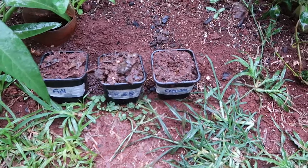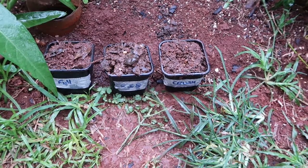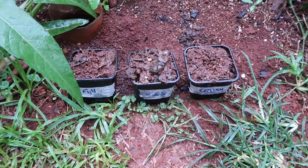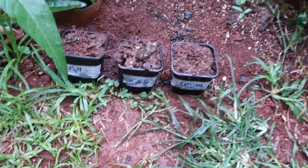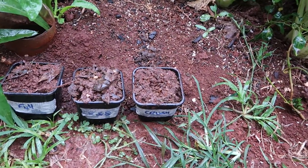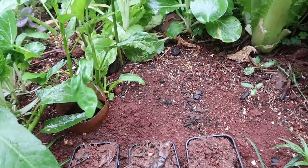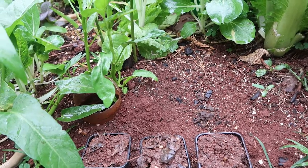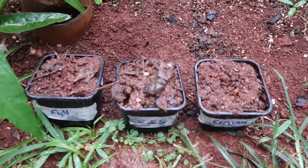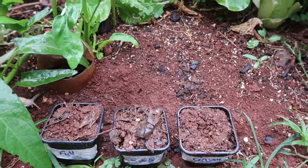After watering the seeds, we'll leave these out. For the experiment, we're going to put them in the exact same conditions — equal amounts of water daily, the same compost mix soil for all three, and the same Sun exposure. We've labeled and noted today's date, and now let's see how it goes with these three different seed conditions.